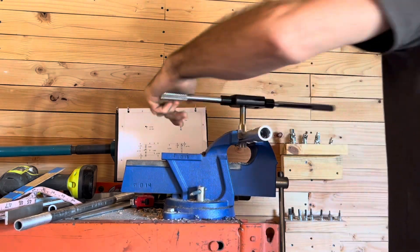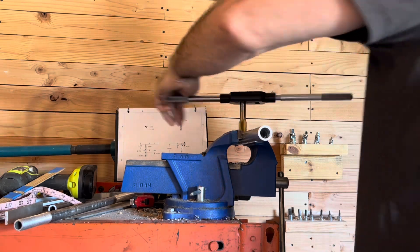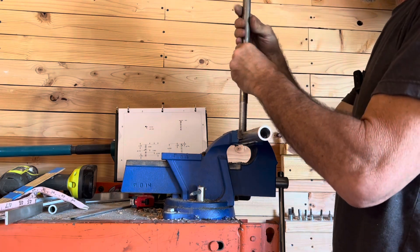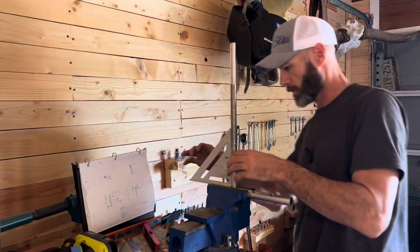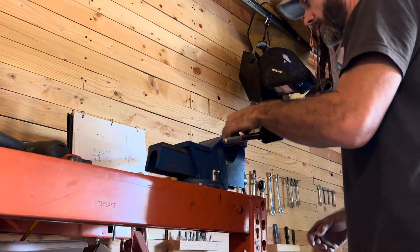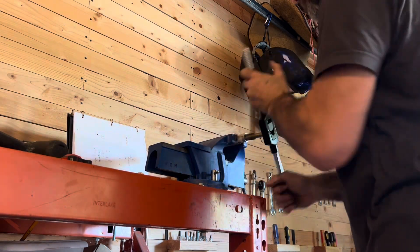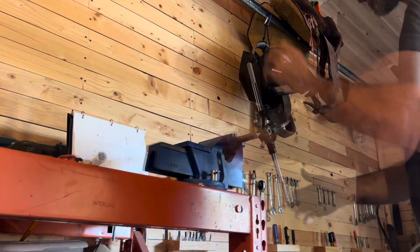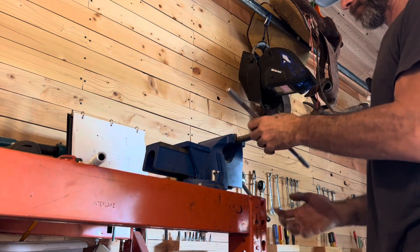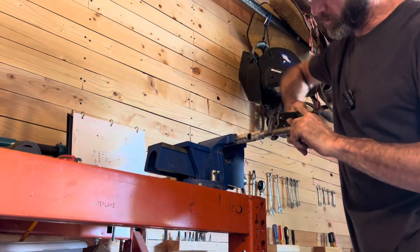We can back this out. We'll use our piece of pipe to test everything. Let's run that down and check it with square. We're going to check these threads with square. The last one you're going to thread is the end where that bottom part of the frame tube is going to thread in. I went ahead and made a couple of large threads on this - larger threads for the inner portion of this pipe - and that should work good.